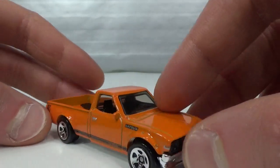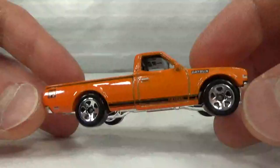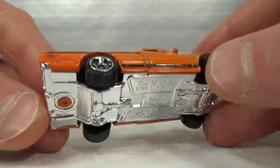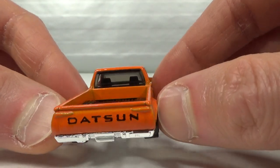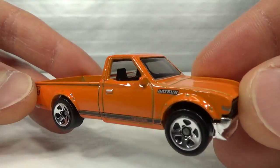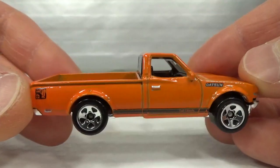We start with the Japanese. This is the Datsun 620, the first release from 2014. It's got the chrome base, chrome bumpers, Datsun on the tailgate, and a black grille headlight piece as part of the interior.